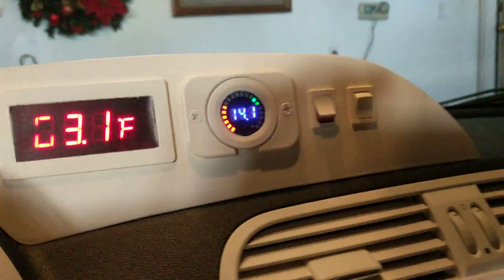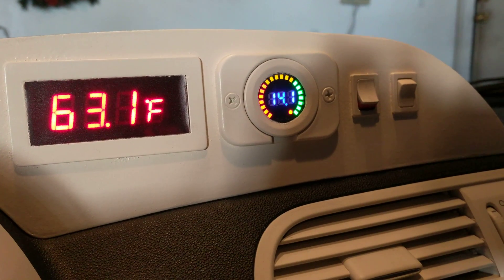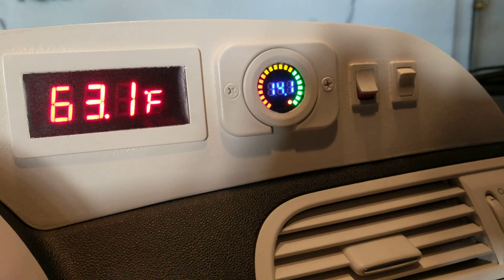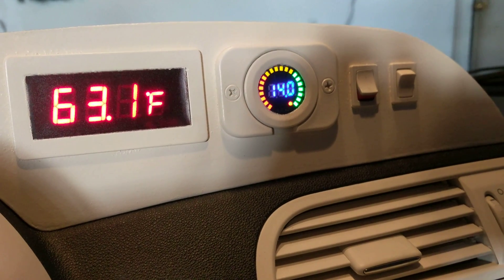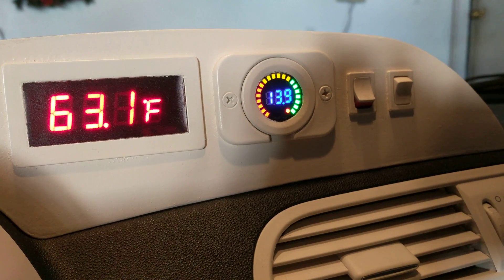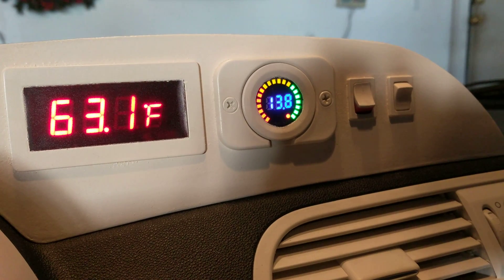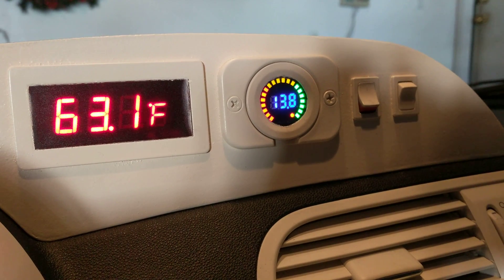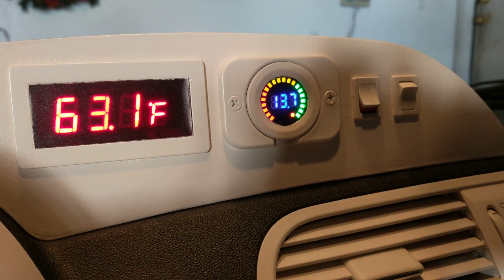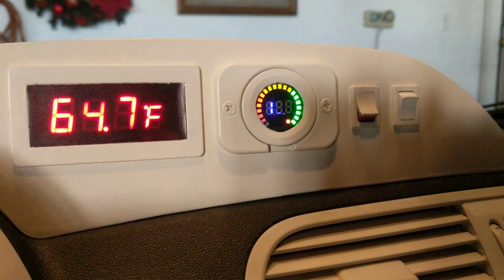My car only charges to 14.1V — it doesn't go to 14.4V like some other cars. Let's see what the batteries end up sitting at with the AGMs. I normally see it go down to 12.9V, so I'll pause the video and come back in about 10 minutes to see where the car is sitting. It's been about 10 minutes now.